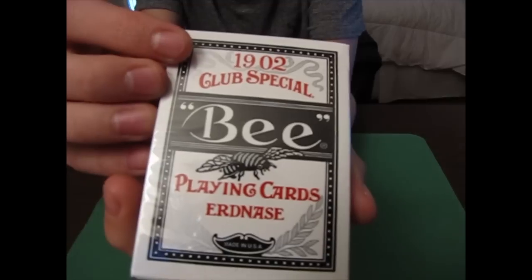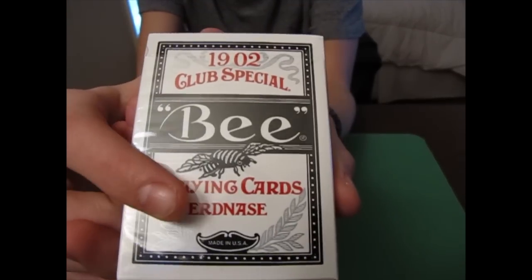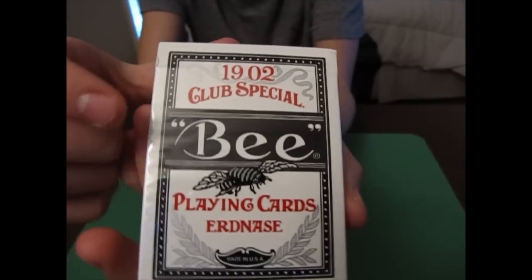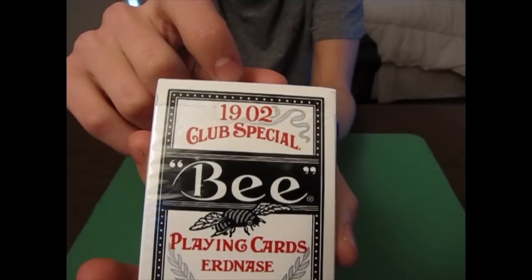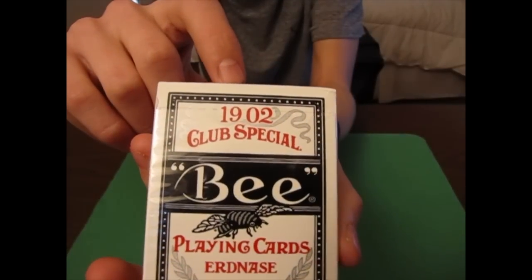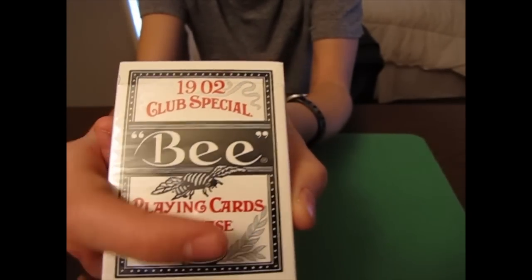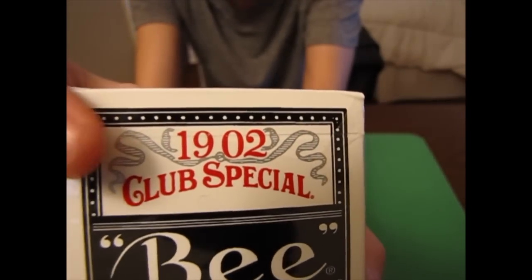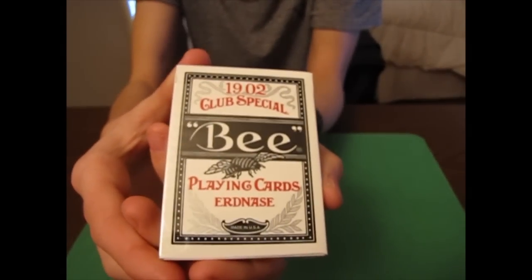On the front you can see it says B playing cards and then Erdine's, and we've got the B right there. At the top it says 1902 Club Special, and the silver leaves here and here and the silver ribbon at the top are metallic silver ink.